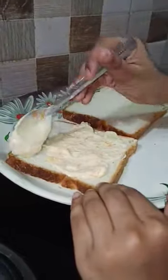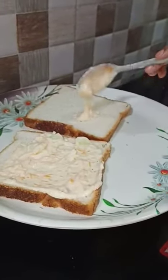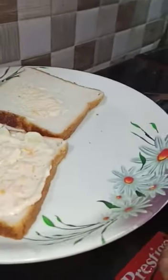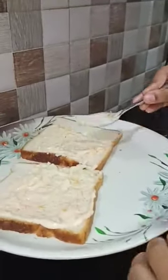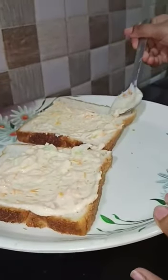This is optional. If you want to spread all the vegetables you can, and if you do not want to spread it, you can skip it. You can also take more vegetables in place of onions.